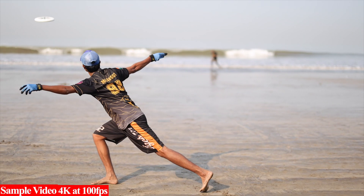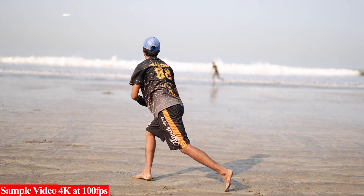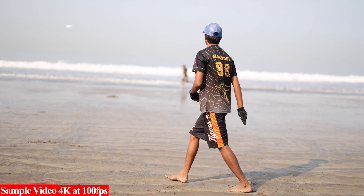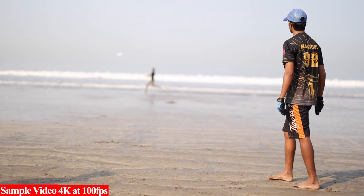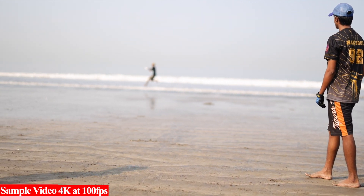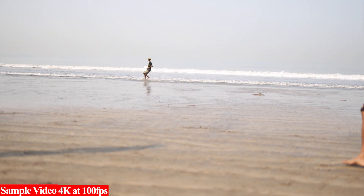The combination of IBIS and autofocus tracking gives you very good results. With the right settings, you can get footage that is quite cinematic. All the video sample footage you are watching was shot handheld, and that gives you an idea of how it all comes together.